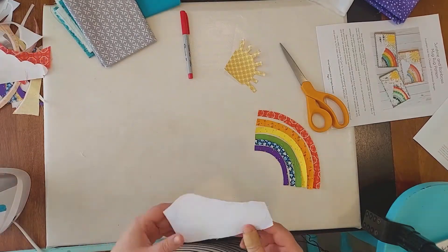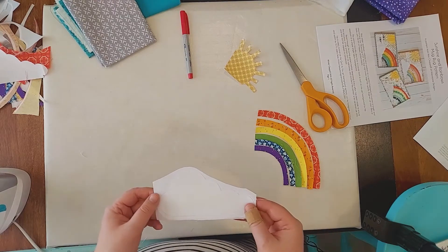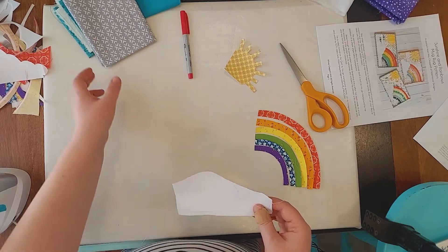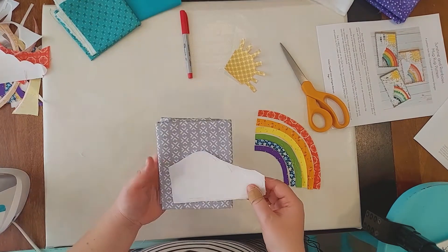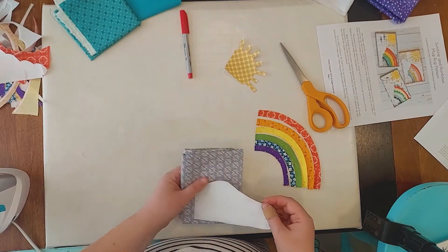I cut out one of my cloud templates and lined it up, then ironed it down after I peeled off the paper. Then I'll cut along this and I will have my double fused piece that is going to stand out a little bit better over this background and over my rainbow pieces.